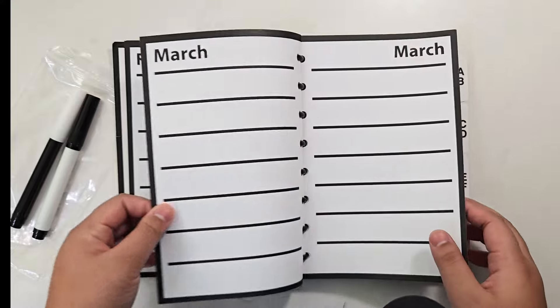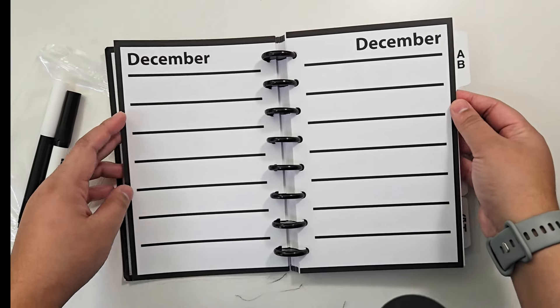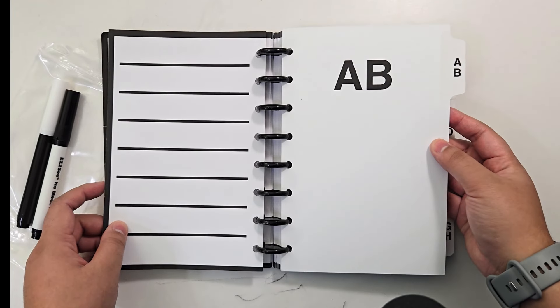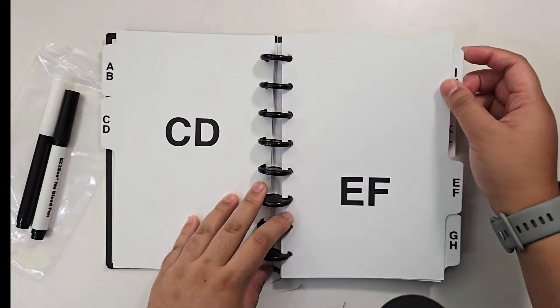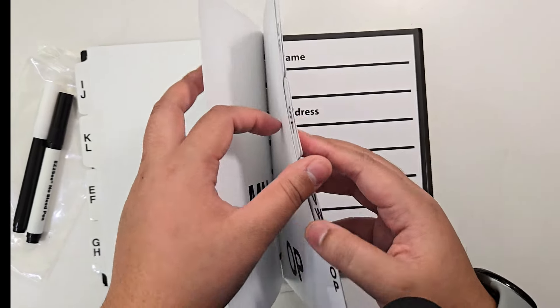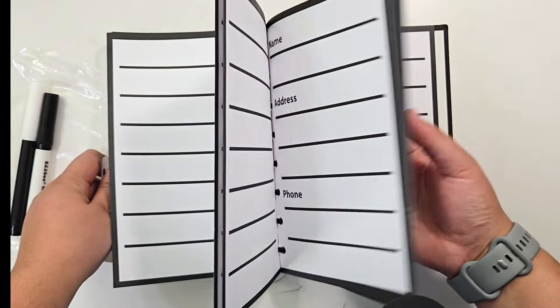Then we have monthly pages with a side for each month. You can write things like birthdays and anniversaries — things that don't change from year to year. There are six lines on each of these pages, very bold, and the space between them makes it easy if you want to write very large. After that we have index pages, a little thicker than other pages, kind of like cardstock, and they have tabs so you can go through contacts more easily. I love the fact that each page has the letters so large — that is so helpful, because even though the tabs are large print, they're still too small for me to read. There are 60 pages for contacts. On the front side it has a spot for name, address, and phone, and there's a blank page on the flip side of each contact sheet so you can write any notes you want.